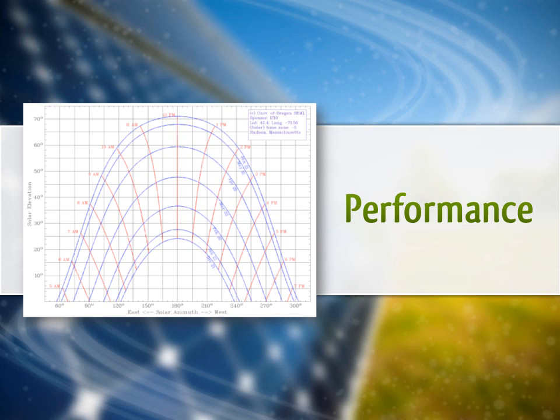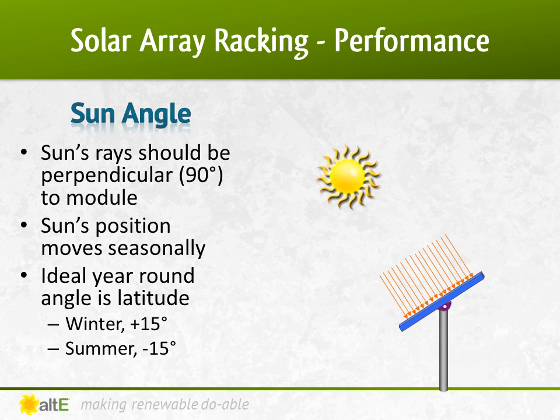To help decide which racking is right for your system, let's talk about performance based on the angle of the array. For best output, you want the sun's rays to hit the array at a 90 degree angle. For a fixed mount — one that doesn't get seasonally adjusted — the best tilt is equal to your latitude. Here in Massachusetts, we are at 42 degrees latitude, so the best angle to tilt your system is 42 degrees off-horizontal.